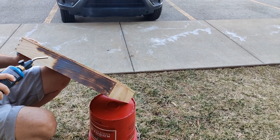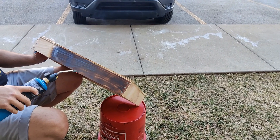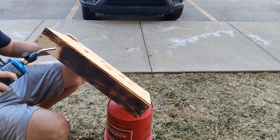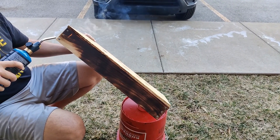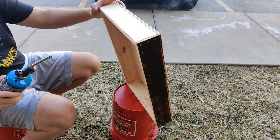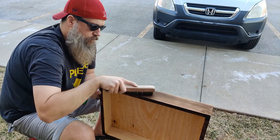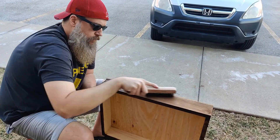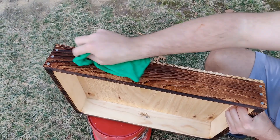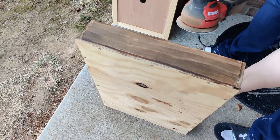You want to burn it with the torch just long enough to see the very top of the wood start to crinkle — that'll give a really nice pattern. You can kind of see what's shimmering; that's the crinkle. Derek is now brushing off the burn bits using a wire brush, and that's gonna allow the color to really sink into the wood. Then you just wipe away the dust with a rag and you can see the really cool designs that come out. We're just giving it a little light sand.